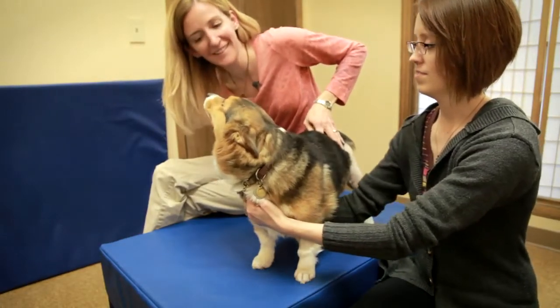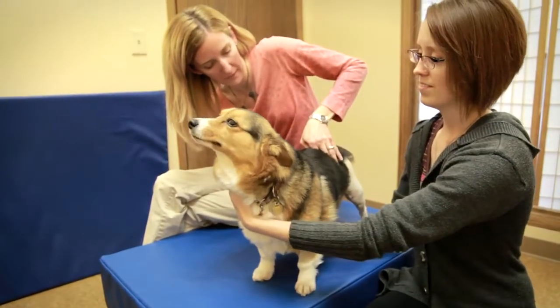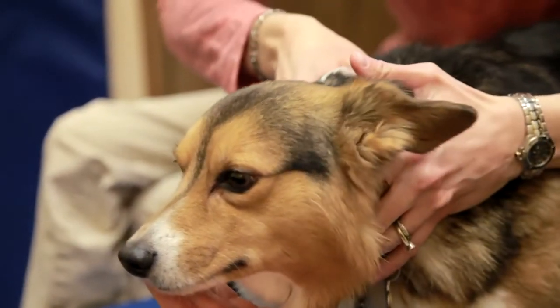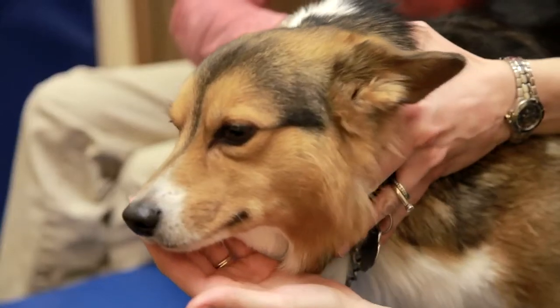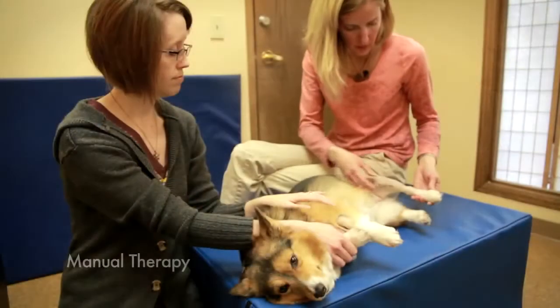That little lick and chew and then the look back at me is often an 'oh that feels good, you hit the right spot' kind of message. A little bit tight in her neck — I know that one.